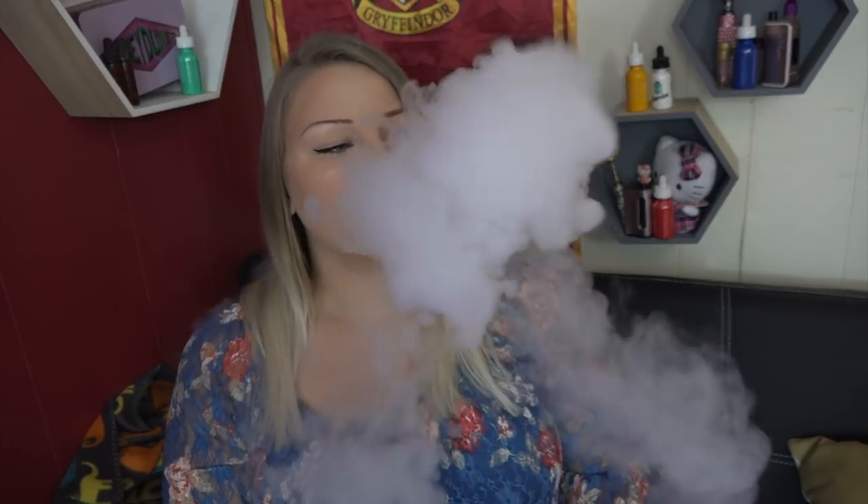It definitely has a pie taste on the inhale and exhale — you can get the crust, the flaky yumminess of it. There's not much cinnamon, if any at all. Actually the more I vape it, the more I am picking up on cinnamon, but the apple flavor is super prominent — really strong green apple. I love it because I love apple vapes. As far as the apple to pie ratio, there's a lot more apple in this vape. I could vape this all day. I feel like I'm liking apple more than strawberry.